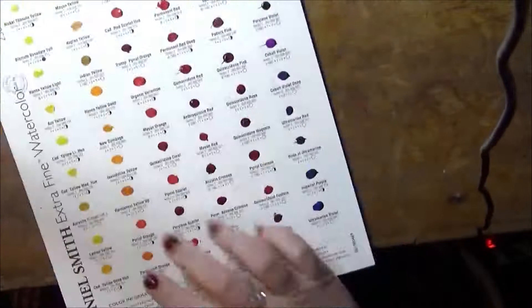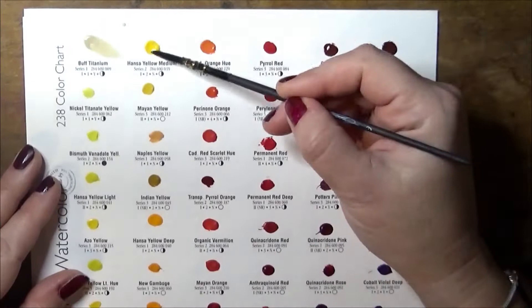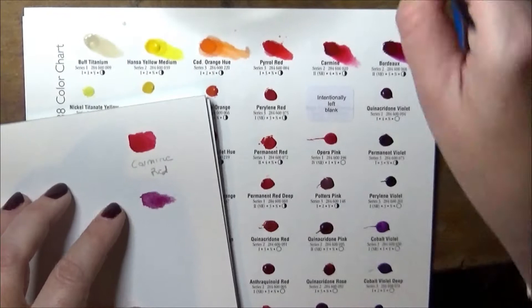Hi everyone and welcome to my channel. This is Fiona at Drawings in a Drawer and today we're going to check out this Daniel Smith dot chart, which will allow me to check out the 238 colours that this brand has to offer. In fact, I think it has more. As you can see, I am swatching out some of the colours on a piece of paper.